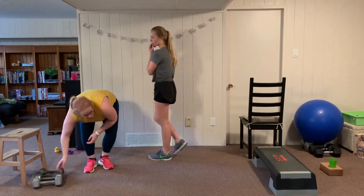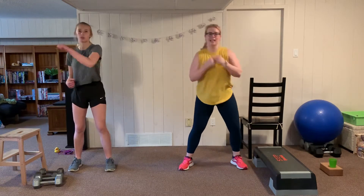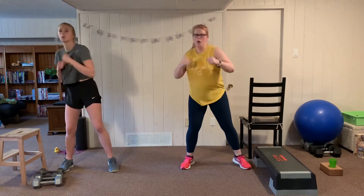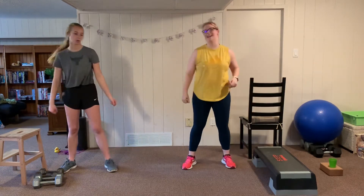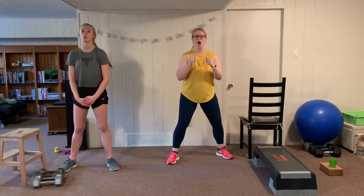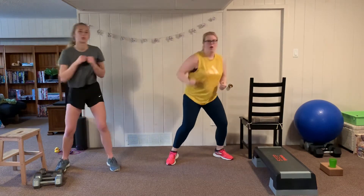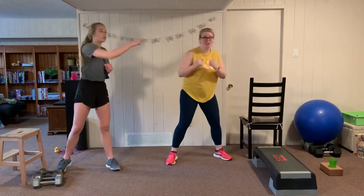Our cardio is alternating punches — exhale as you punch, strong punches. Two sets. Cardio gives us a break from those strength exercises.